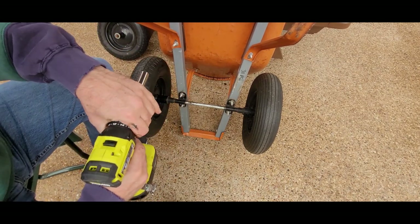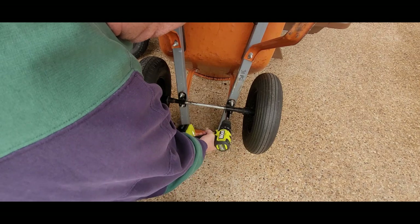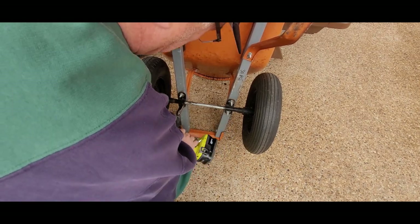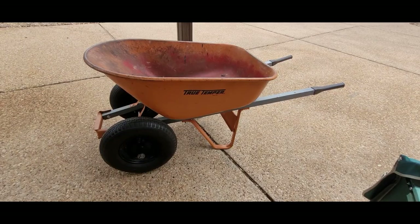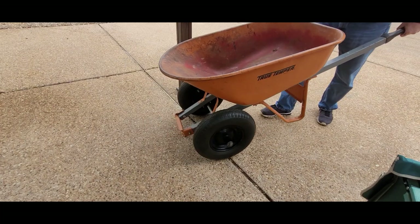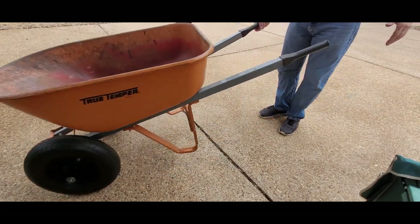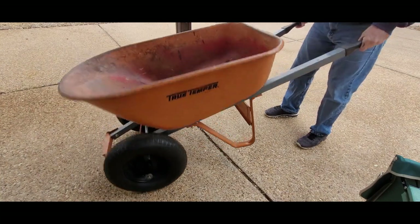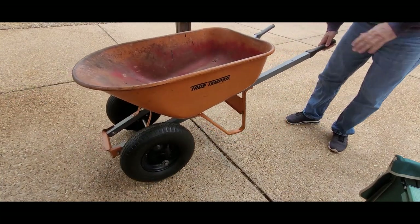I've got to get the bolts on here — just push them in and out. There it is: two wheels. The nice thing about that is you can balance it with one hand. You can pull and push it versus all the wobbling with a single wheel.